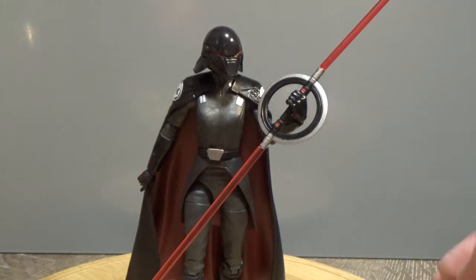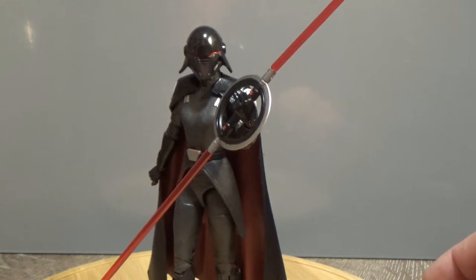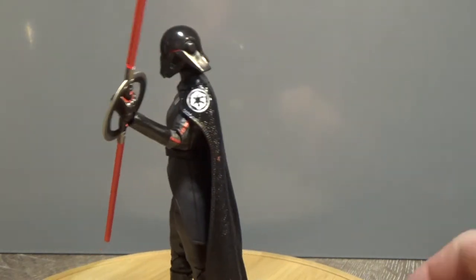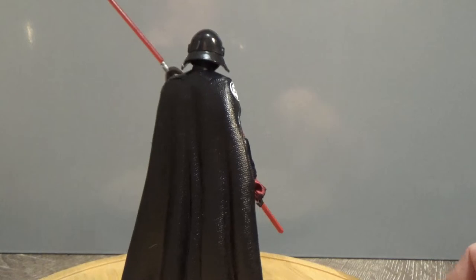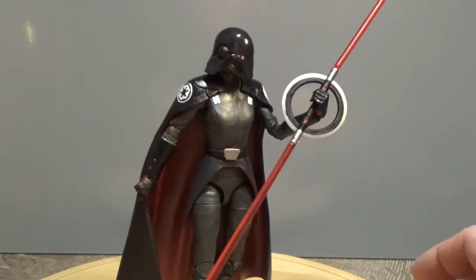This is a really nice figure. It's the first of the Inquisitors we've seen so far, and I'm just going to give you a little 360 so you can have a look around. Really happy with this figure — it looks great. I hope it leads the path to have more Inquisitors come in the future.